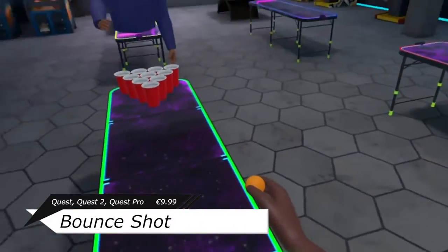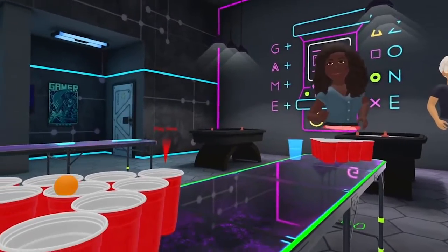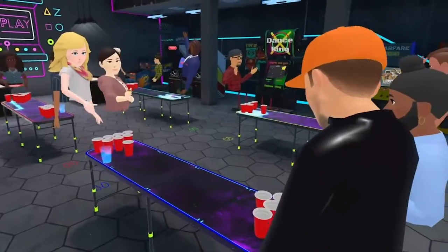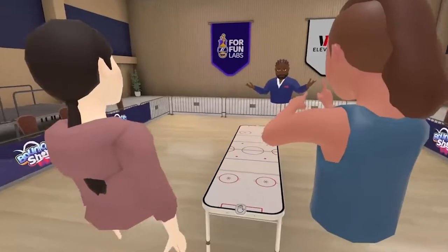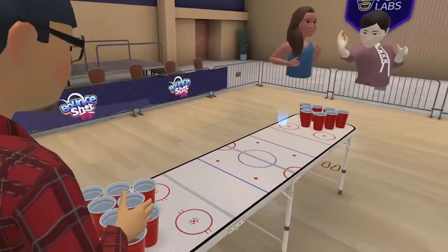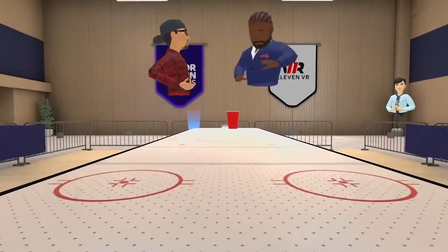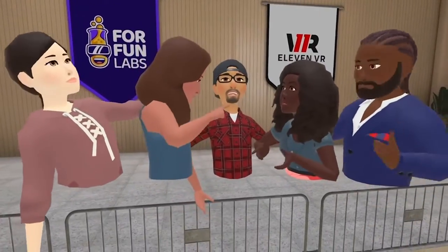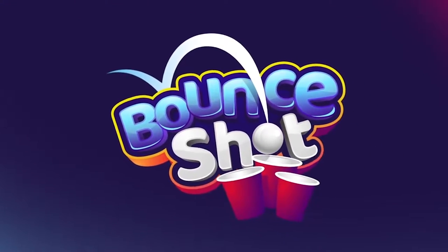So Bounce Shot is a ping pong college drinking game where in turns you throw balls into cups — well, not empty cans, but you won't be drinking them anyways — to take them down for score, and you win by removing all the cups from your opponent. The developer says there's a twist: the technique of bouncing the ball from the board and into the cup would remove two at the same time, which was very new to me from watching movies, because I would never see that happen.